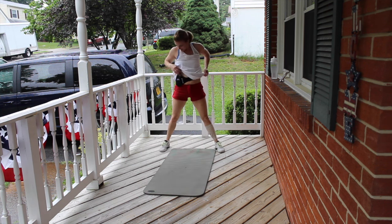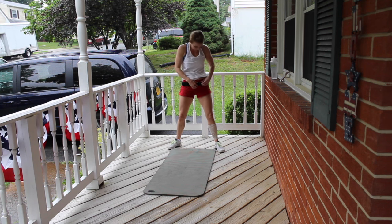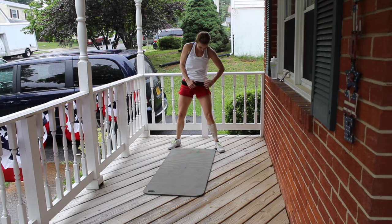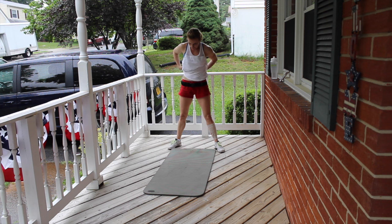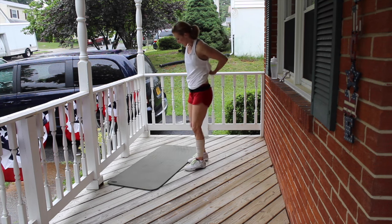Sip some water. I need to tighten up this mic — it will not stay in place today. I want you sipping water. Jog around, keep yourself moving. Got my cord coming out and everything. Here we go — I am so sweaty right now, I hope you guys are too. Enough break, let's just keep going.